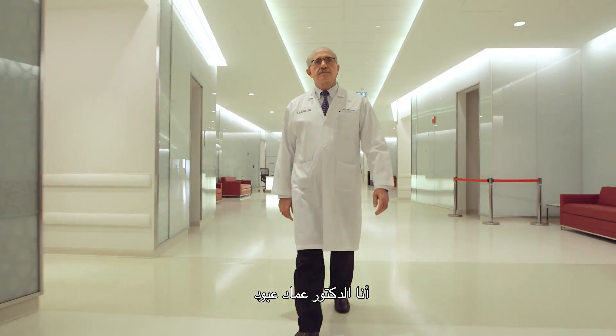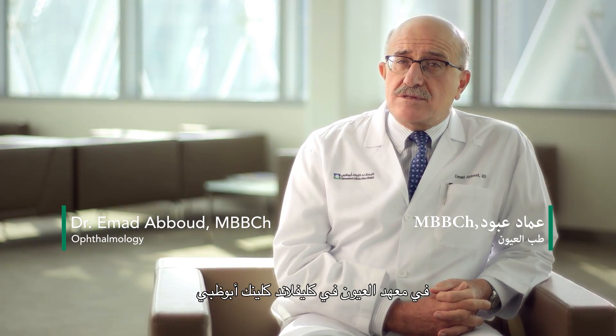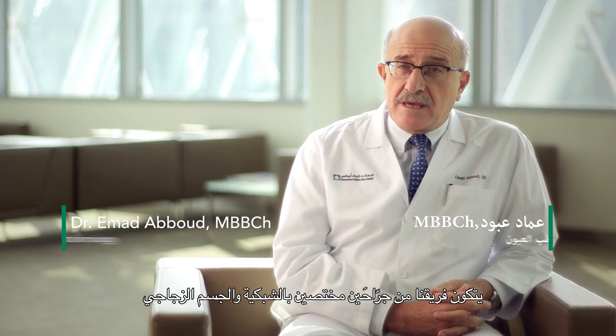My name is Dr. Imad Aboud. I'm the Chief of the Posterior Segment Department in the Eye Institute at the Cleveland Clinic Abu Dhabi, and we are a team of two vitreoretinal surgeons.